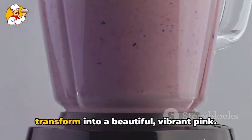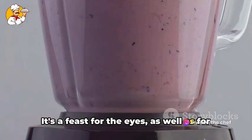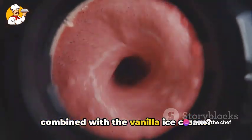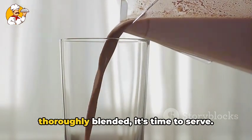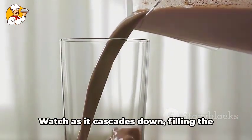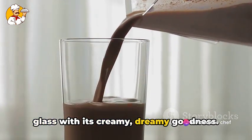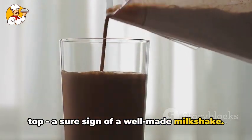As it blends, you'll see the mixture transform into a beautiful, vibrant pink. It's a feast for the eyes as well as for the taste buds. And the aroma of the fresh strawberries combined with the vanilla ice cream — simply divine. Once everything is thoroughly blended, it's time to serve. Pour the milkshake into a tall glass. Watch as it cascades down, filling the glass with its creamy, dreamy goodness. You should see a nice frothy layer on top — a sure sign of a well-made milkshake.